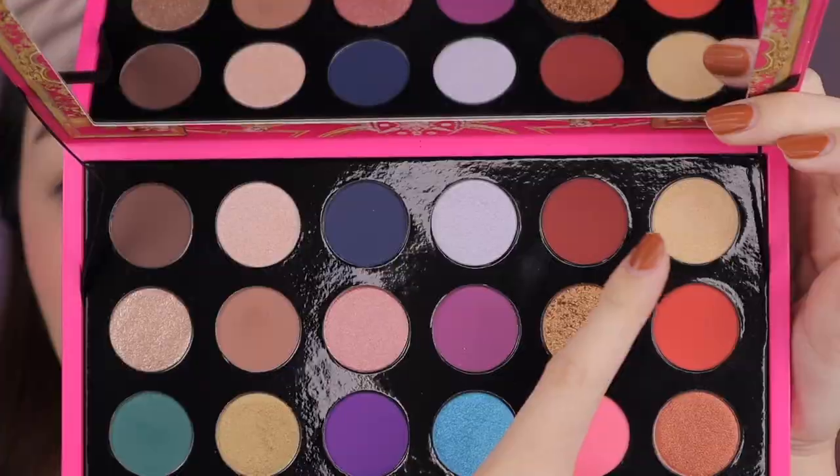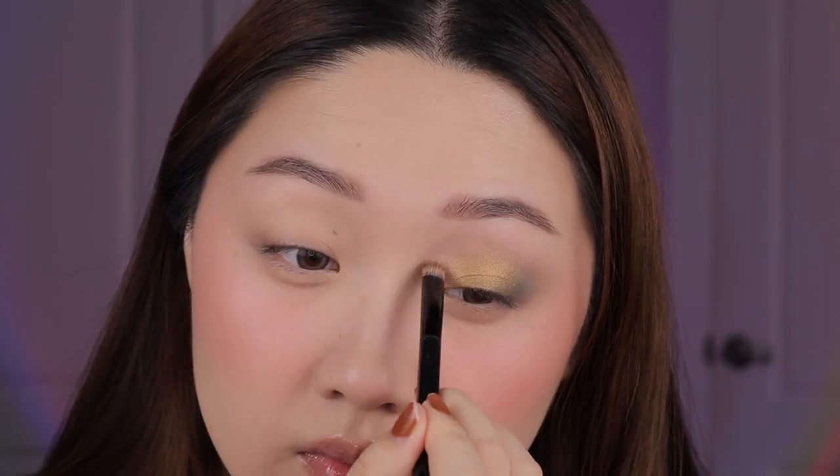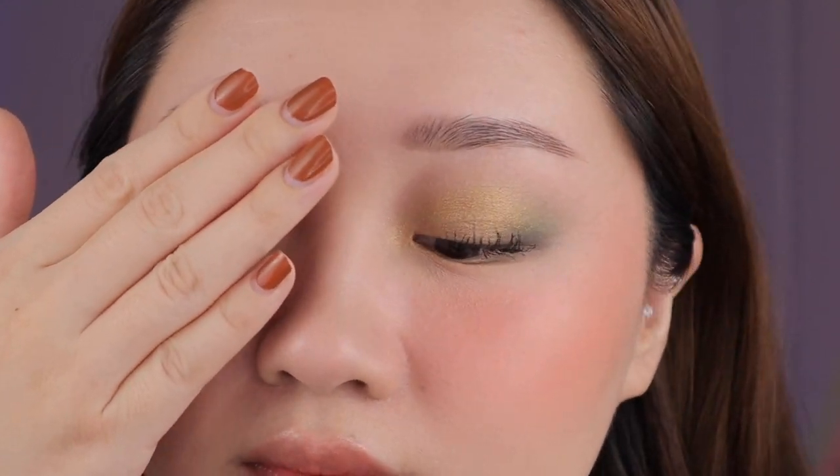Next I'm taking the shade Golden Angelica and I'm just using that to highlight my inner corner and also my bottom lash line. Lastly I took a little bit more of the green to deepen the outer corner a bit because I wanted a little bit more of the green color to shine through. Here's the finished green look using all the green tones in this palette. I feel like it turned out really pretty — it's actually pretty wearable for a green look. It's more like a wash of color.